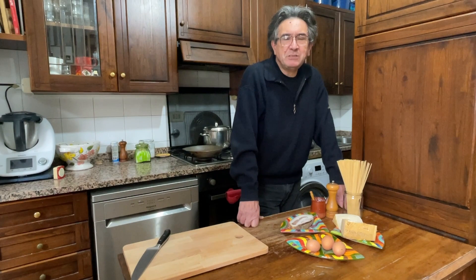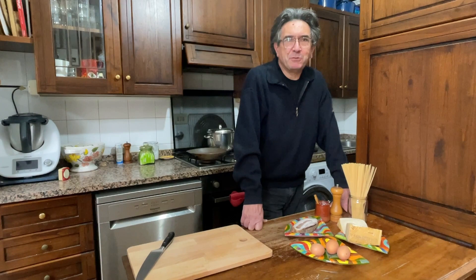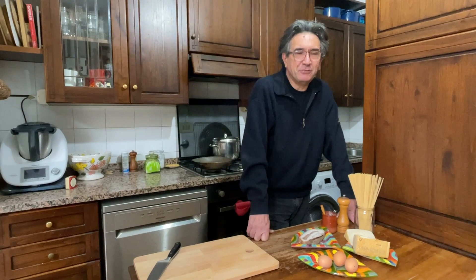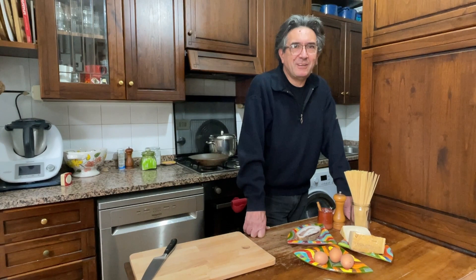We try to stick as much as we can towards the classic idea of carbonara, which is with a small amount of ingredients — no olive oil, no onions, no garlic, and no cream. Garlic and cream are the biggest no-nos. In Italy, people might faint, might die, if you mention these two ingredients. But if you find a restaurant that gives you cream in your carbonara in Italy, it means that it is a tourist restaurant.